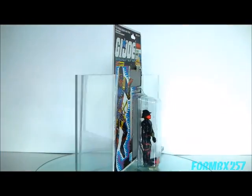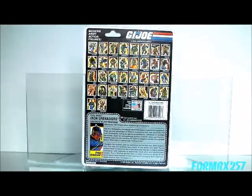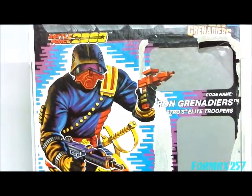That's all the time I have right now. Please check out my Facebook page for more information and behind-the-scenes photos for these reviews. Thank you for watching, and stay tuned for next time to see another 1980s G.I. Joe review. See you then.